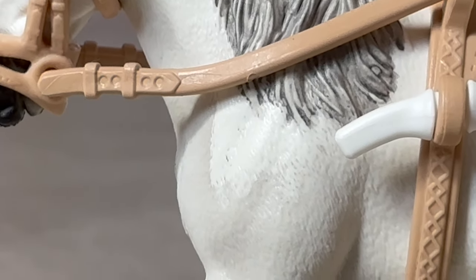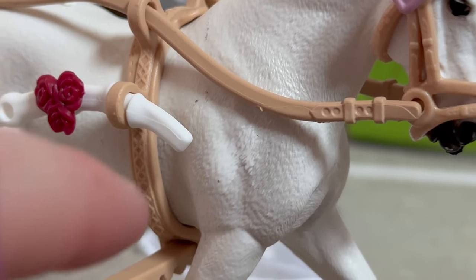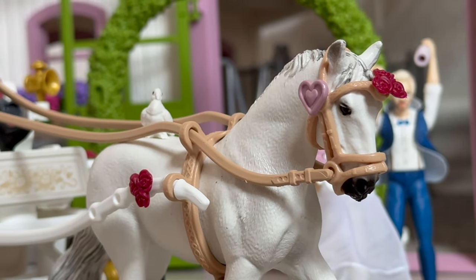She has a matching paint rub on the other shoulder too. So if you are a horse collector, you might want to wait until this horse appears on eBay as a single purchase so you can check her condition first.